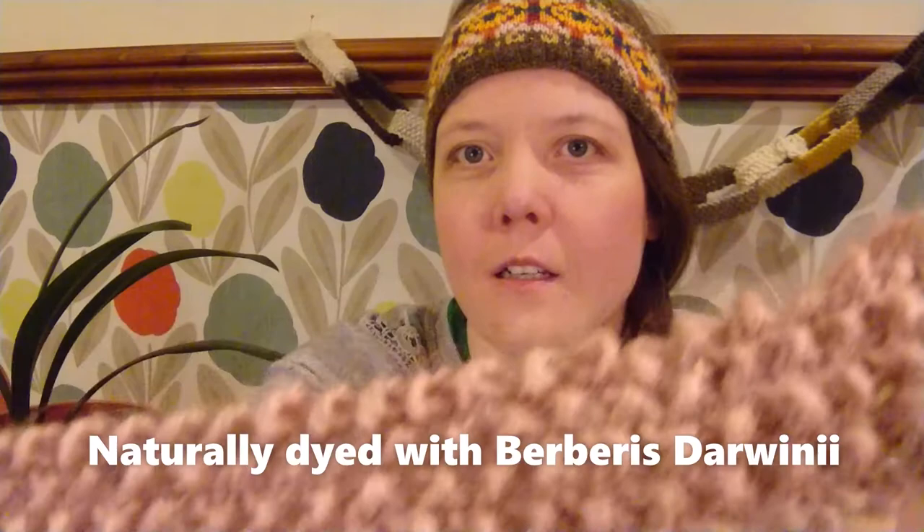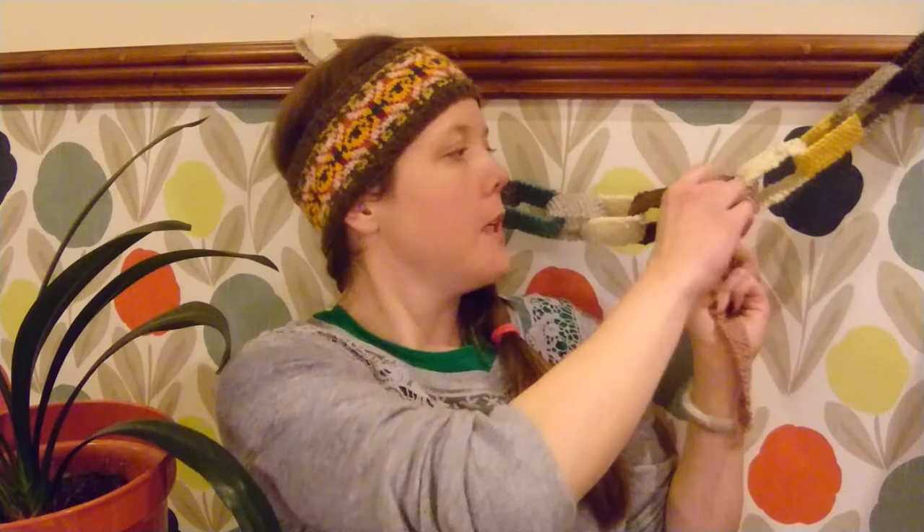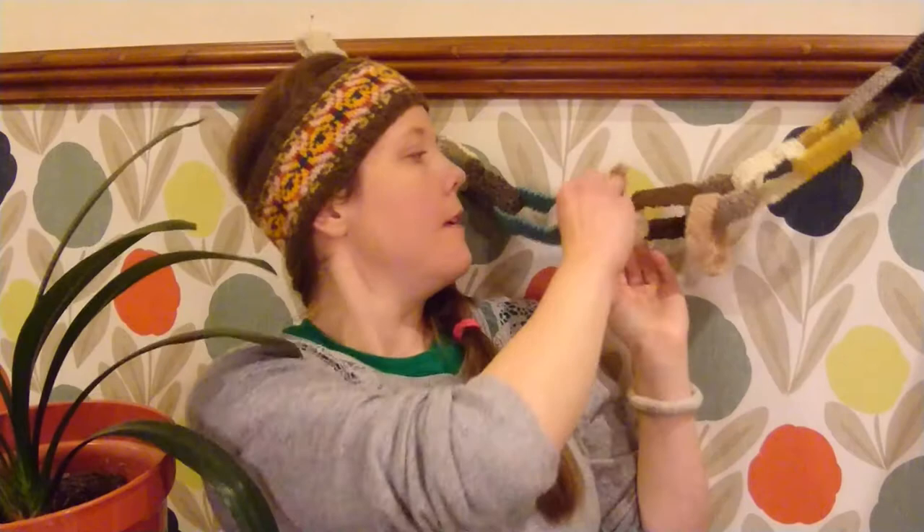This is a Wensleydale BFL — can you see how shiny it is? It's got quite a nice lustre. That's just for my paper chain party, and I'm slowly adding to that as and when I find a few scraps of old stuff or have a bit of time while I'm making my dodgy cup of tea.